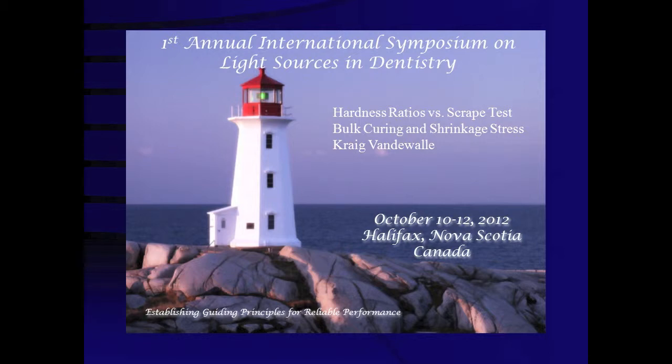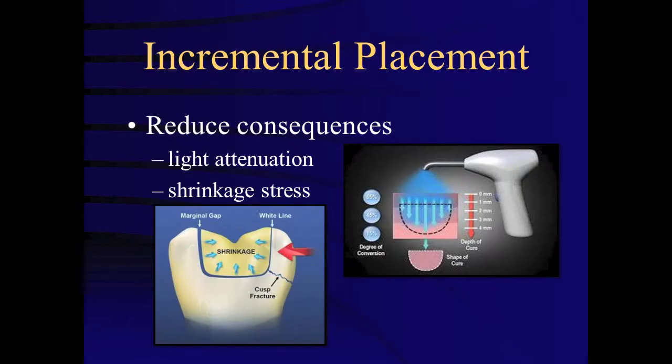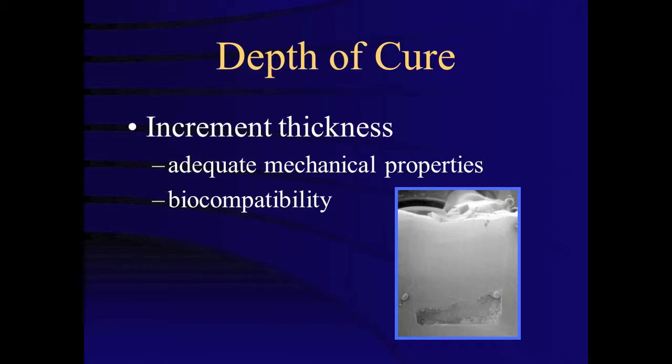The following presentation is a summary of a presentation given at the First Annual International Symposium on Light Sources in Dentistry. Understanding the maximum permissible thickness of each layer of composite is critical information for the dental practitioner. Historically, composite has been incrementally placed into preparations to reduce the consequences of shrinkage stress and light attenuation. Depth of cure refers to the thickness that a resin composite can be placed in order to assure adequate mechanical properties and biocompatibility.